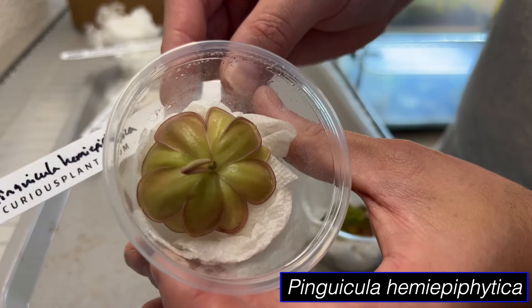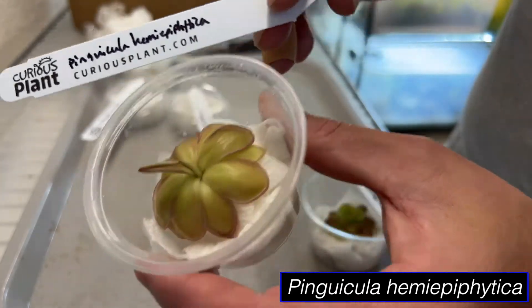This one is Hemi Epiphytica. Great size, nice color. Really nice so far. Very pleased.